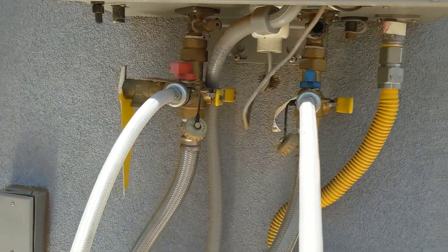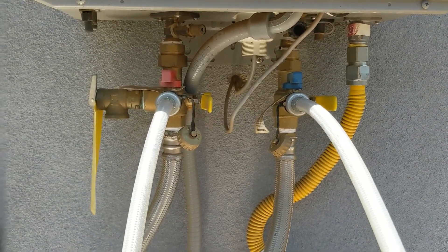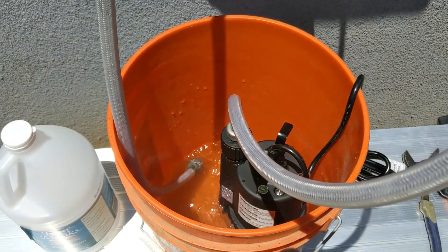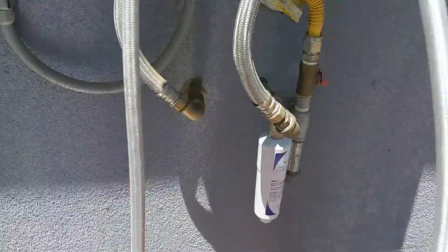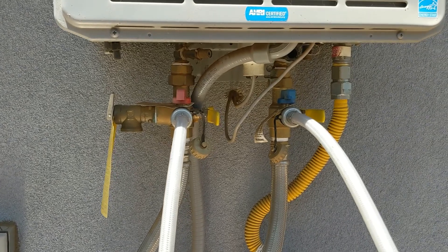Hope you guys like this quick little tip. I'll put some links down in the video description for the submersible pump that I got from Amazon. If there are any questions, post them in the comments. If you like this, hit a like, and if you want to subscribe, subscribe to my channel as I'm going to be adding more tips.